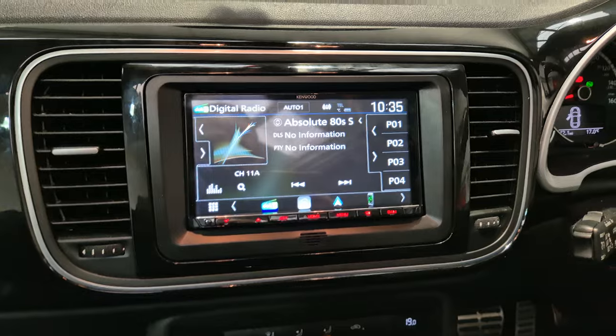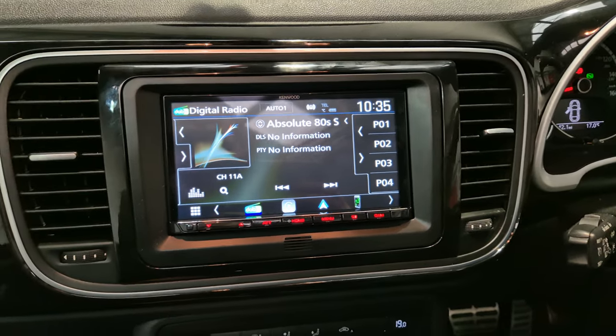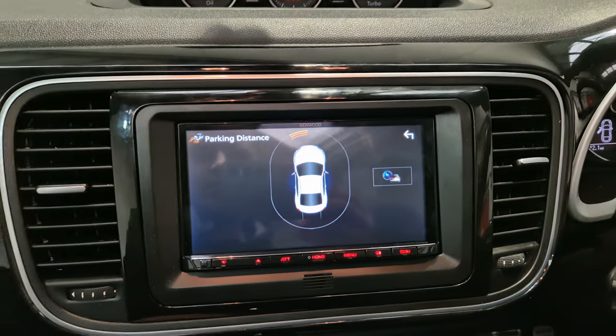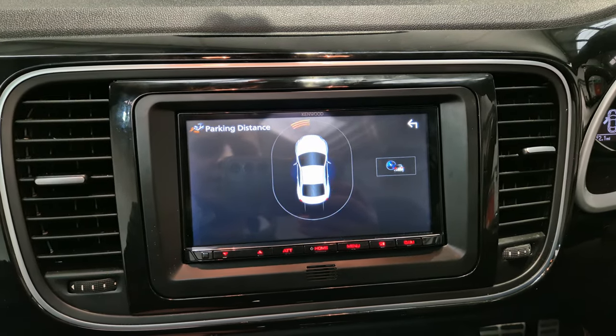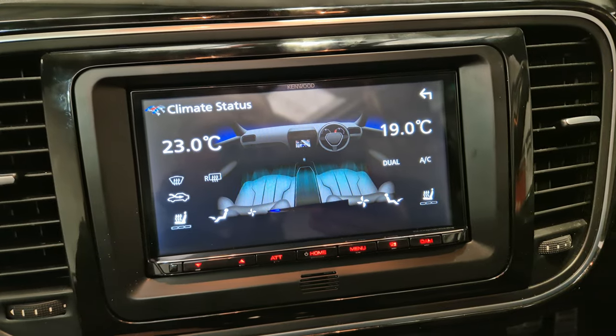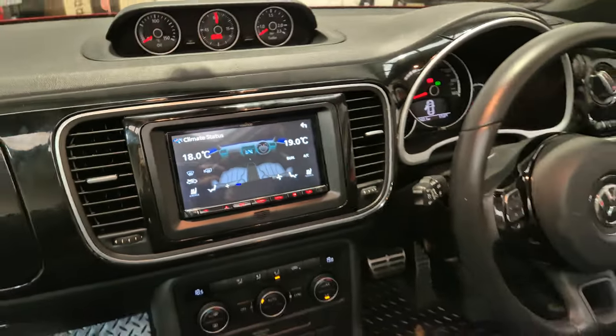One other thing on this vehicle — we have Red Tang's factory parking display. We've also got AC display, which shows the AC. So that's the unit to get here.